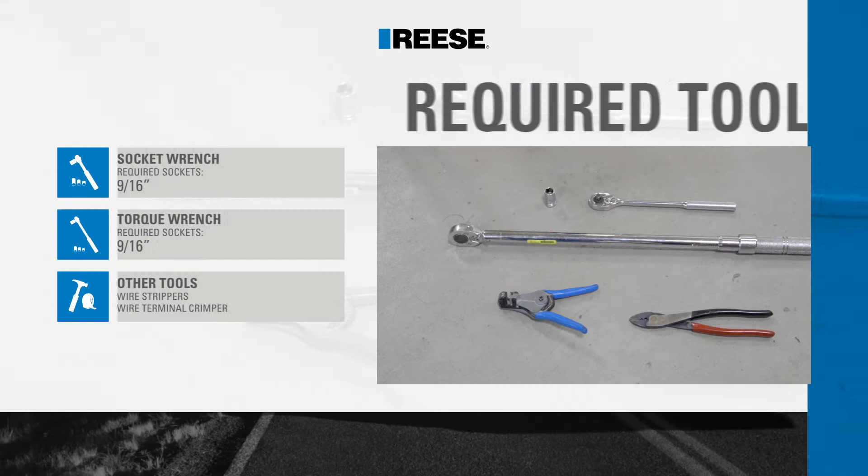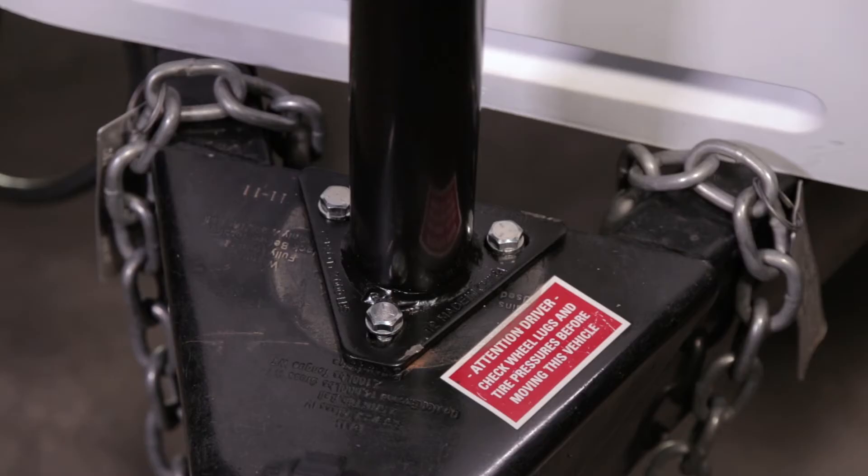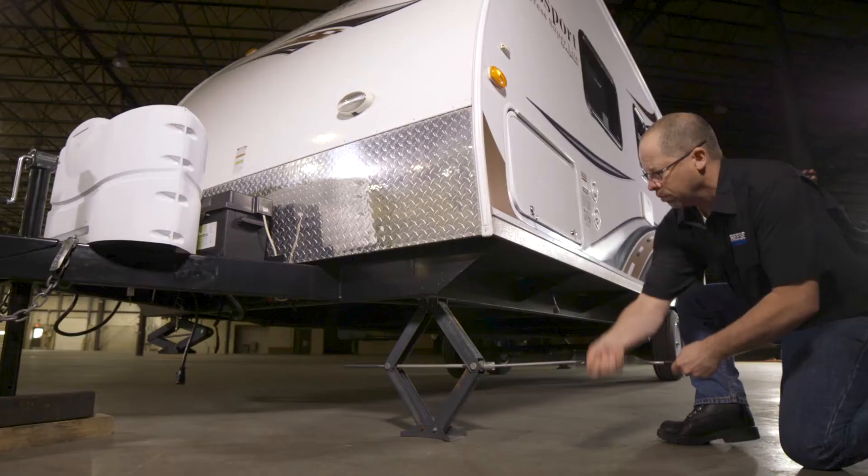During this installation, we will be using the following tools. For this 4000lb Powered A-Frame Jack installation, you will need to remove the existing trailer jack from the coupler.